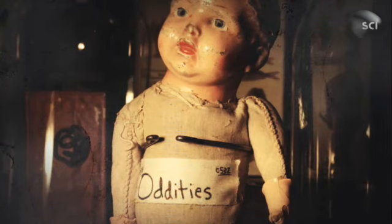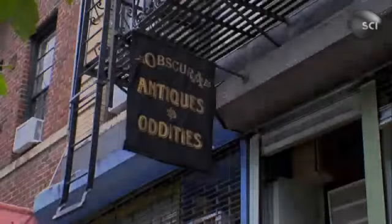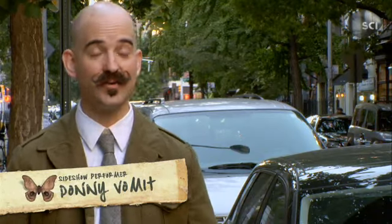This is Oddities. I'm looking for something to jam into my face. The stunts that I do are real, are dangerous. You can actually do it with a fork. It's something you should not try yourself. I do stupid stuff, so you don't have to.